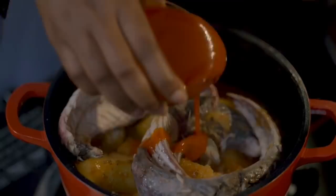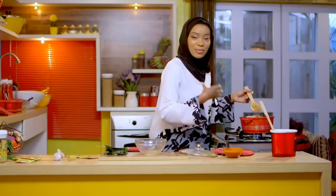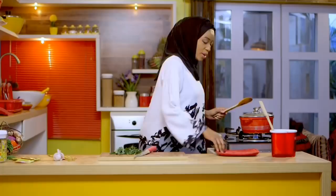The tatashe and tarugu have already given my yam potage some color, so I only need a little bit of palm oil. I'm going to cover this for about three minutes, then we'll come back and finish up with some greens. I've got some uziza leaves here to add that green color. I'm cutting some uziza leaves for my signature yam potage.